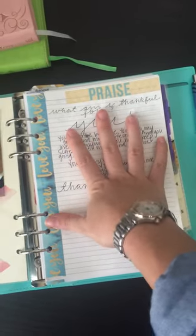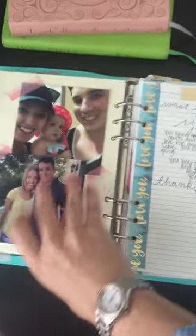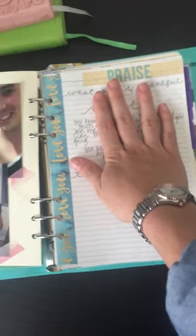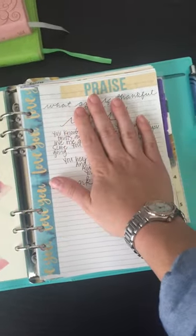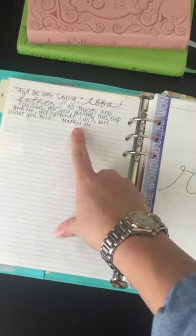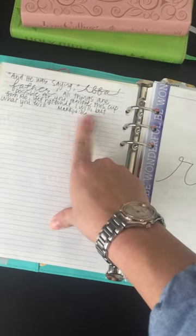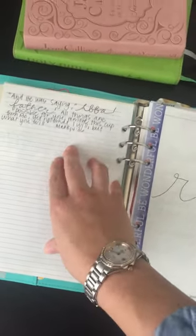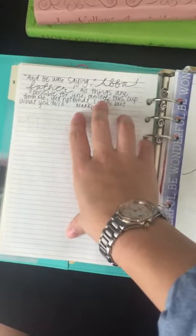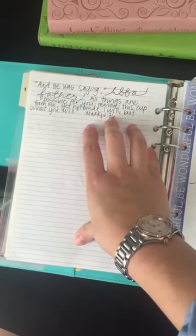Praise is the first place I turn to when I sit down to do my prayer binder. This is just me thanking God for being in my life, for working all things through me — just telling him thank you. I have a scripture here from Mark 14: essentially, 'not what I will, but what you will.' I have to remind myself of that every single day because I can quickly find myself asking why not, why not — so I just have to remind myself it's not what I will but what he wills.